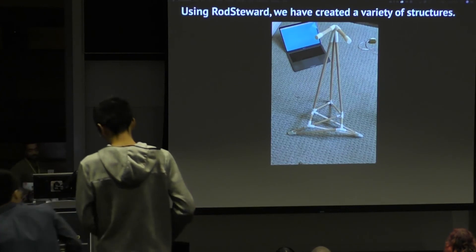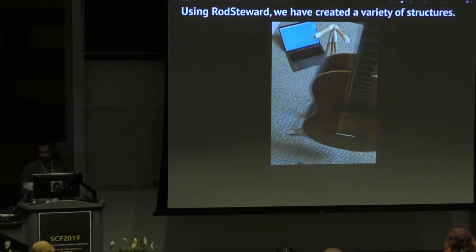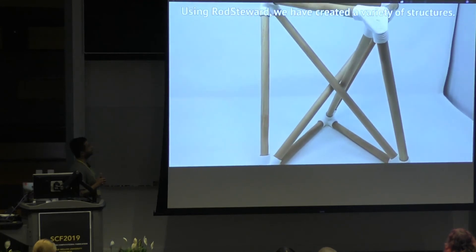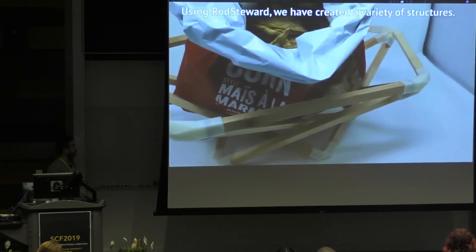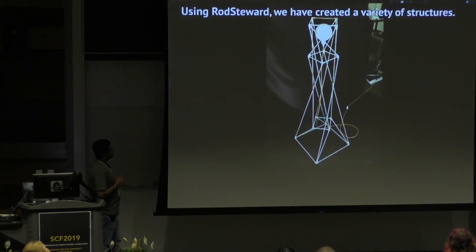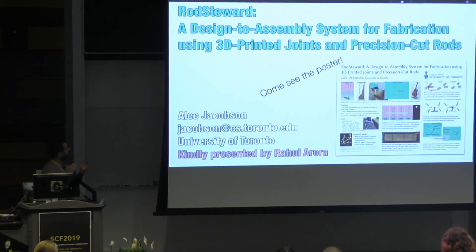Using Rod Steward, we have created a variety of structures: a guitar stand that holds a guitar, examples with nearly intersecting rods, and designs using square profiles instead of circular ones. One design was built in just 30 minutes. The poster is available outside. Thanks for your attention, and please take a look at the poster as well.